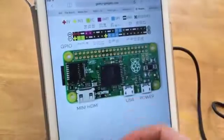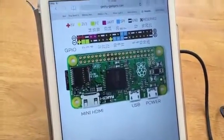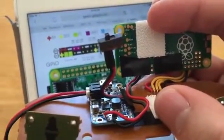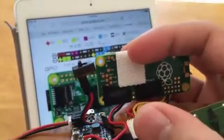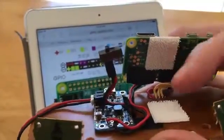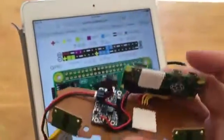I used electrical tape to cover up the solder joints. You can see at the bottom there's electrical tape covering things up — I'll probably want to add hot glue or more tape to ensure nothing shorts out.